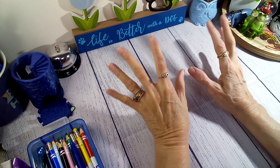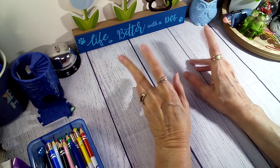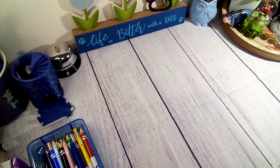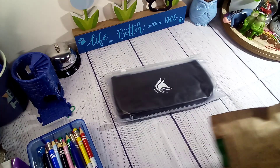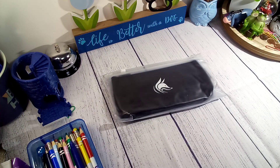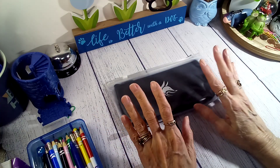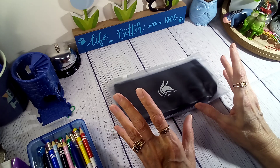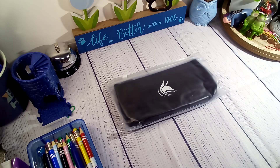Good morning guys. I'm here with a little bit different video. I have a package from Clever Fox. They had sent me some envelopes. I haven't looked at it yet, but these were sent to me free of charge, and whatever my opinion is, it's my own.